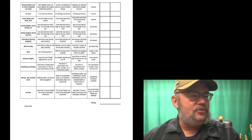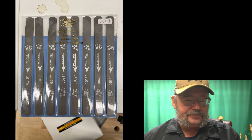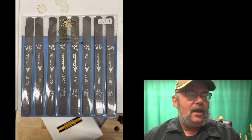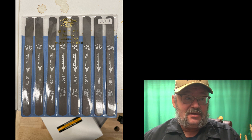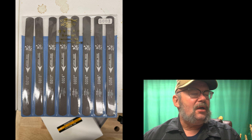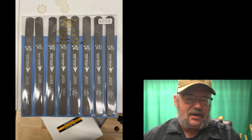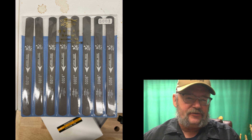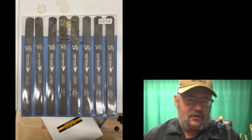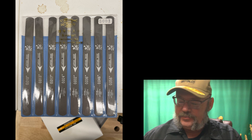I did get to experience a set of Japanese nut files, and those might be creeping up on the list because they were pretty slick — super sharp. Especially if you're cutting a nut slot for tens, it takes like three swipes and you're there.